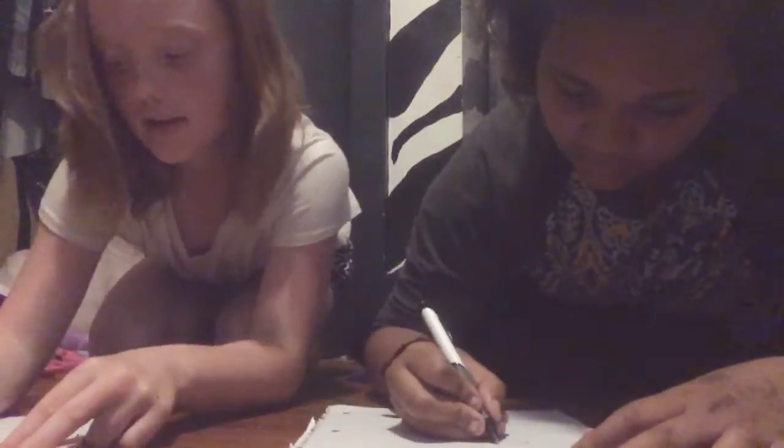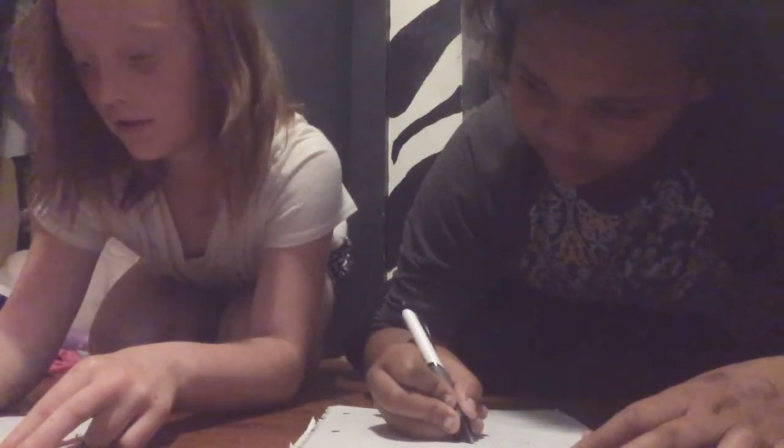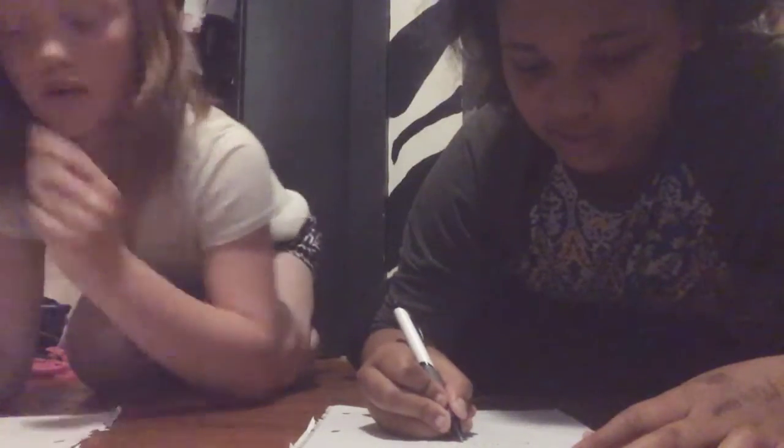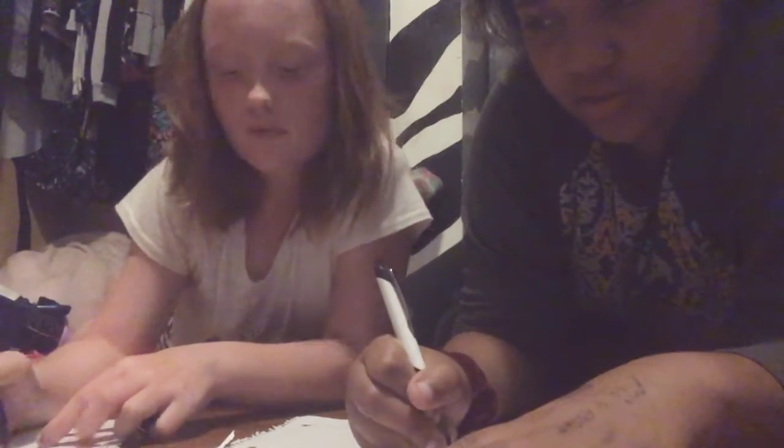Now what you want to do is draw little circles for the sesame seeds. By the way, we're going to be coloring them at the end — or we might do a transition. I don't even know how to do seeds.